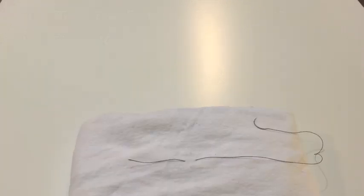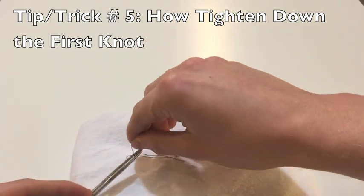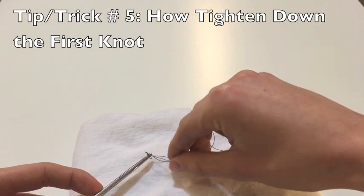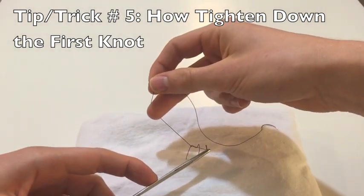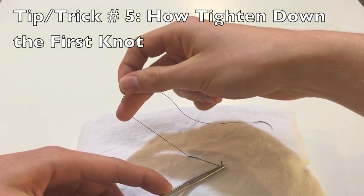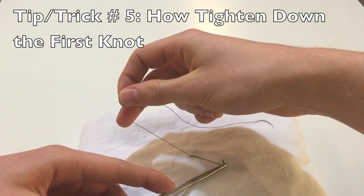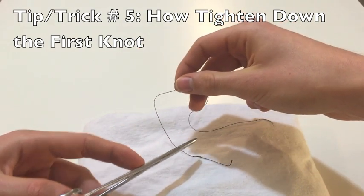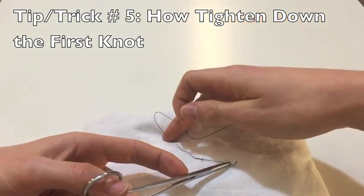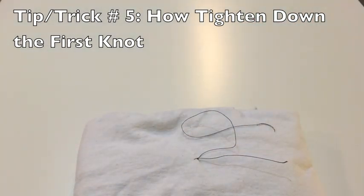My fifth tip requires that I undo that first surgeon's knot and throw it one more time. Here I make the surgeon's knot by wrapping my suture around my instrument and grabbing the far end of the free end. As I tighten down this first knot — and this is only important on the first knot — I'm making sure to really tighten down by pulling my needle side away from the knot and keeping my free end on my instrument close to the knot. This makes sure that I preserve that short length we created at the beginning. That's my fifth tip: how to ensure you keep your free end short on your first throw.